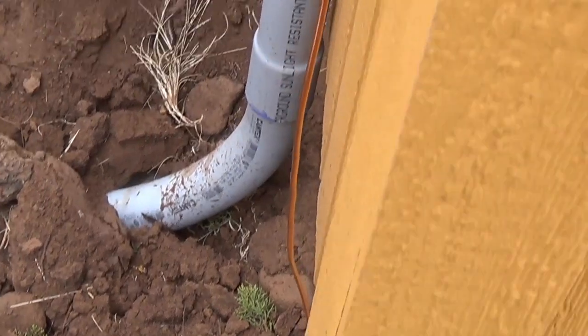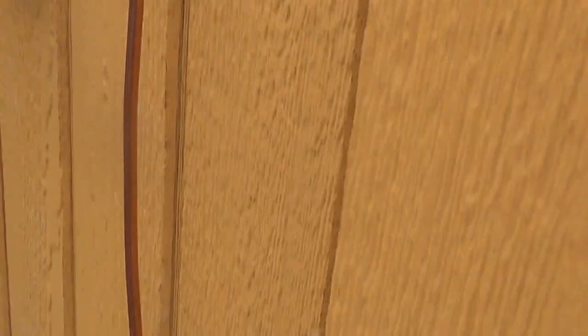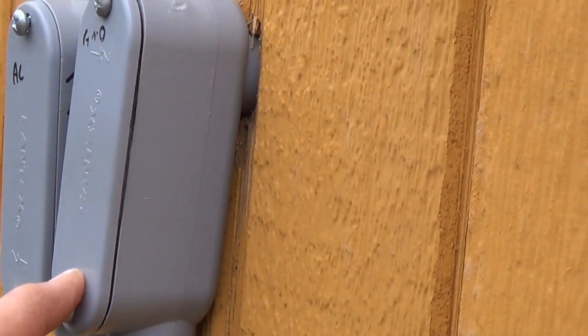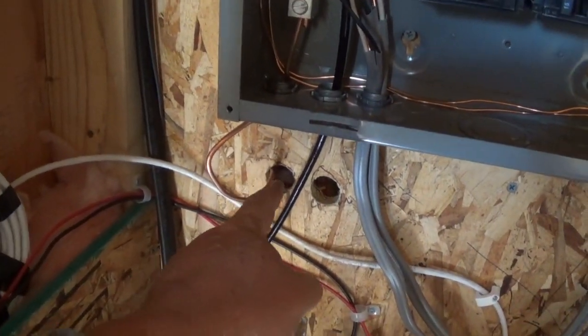I still need to anchor it to the barn just so I don't have it flexing around — make it look a little prettier. I put it through one of these guys here just to make it a bit more convenient. Now let's go inside and see what I've got.